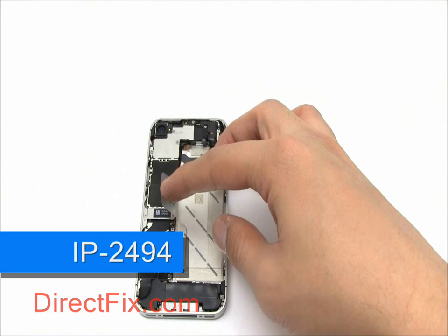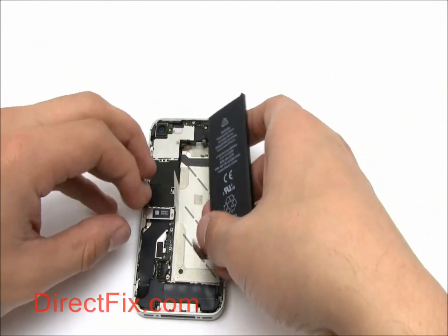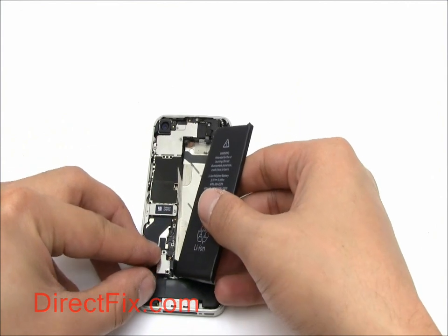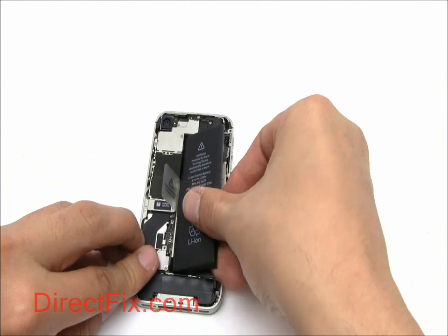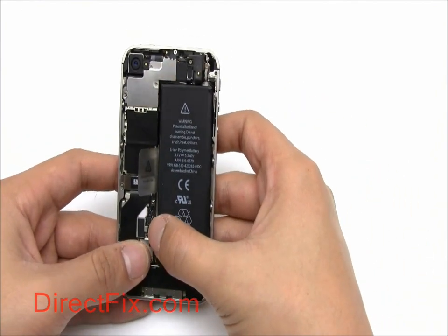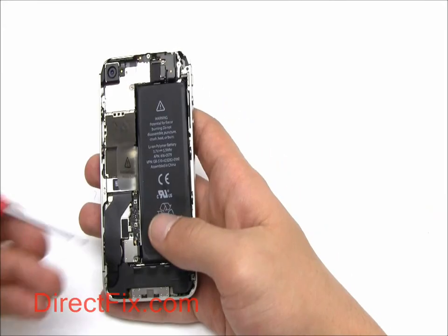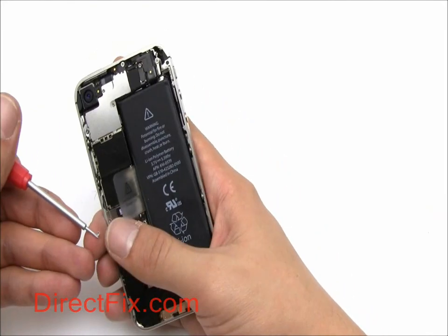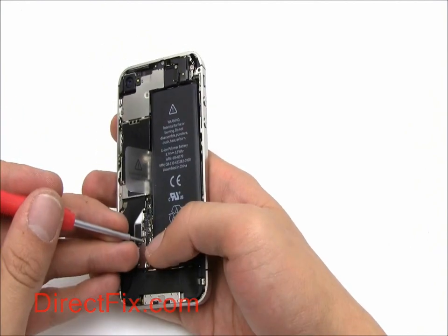We can now install the battery. The connector is placed over the small shield covering the antenna cable; make sure the holes are lined up. The battery connector is secured with two small Phillips head screws.